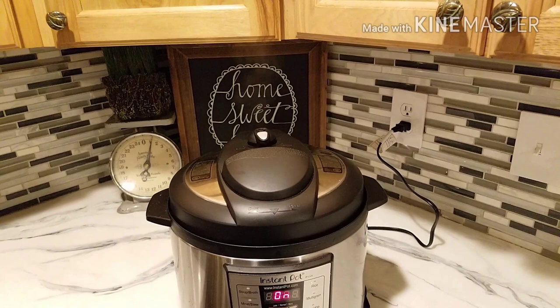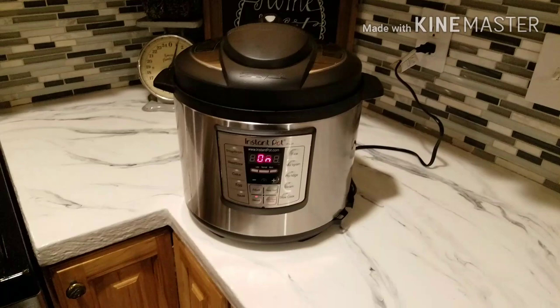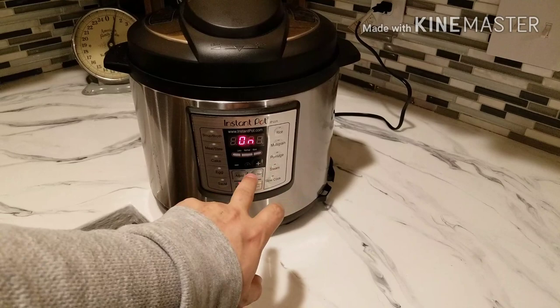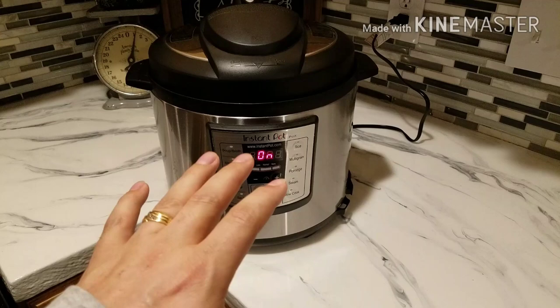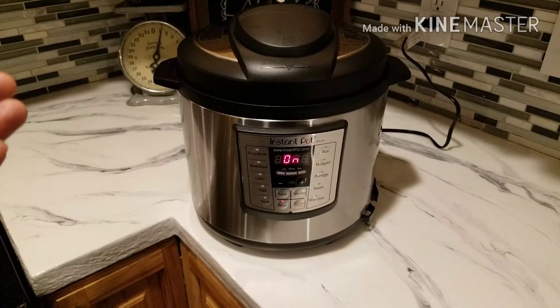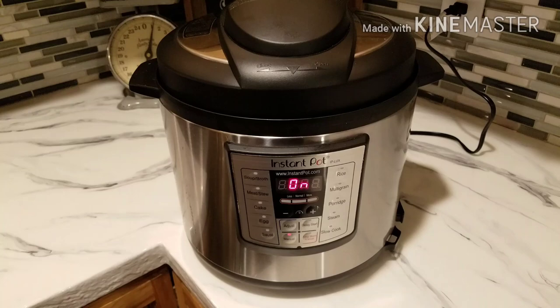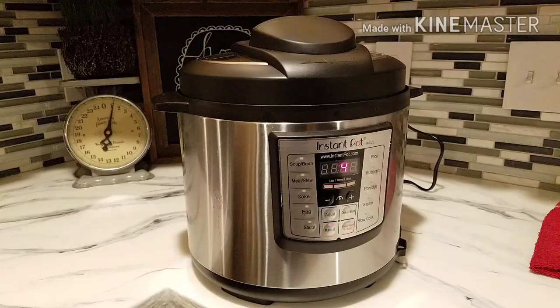Alright, so this thing's on and it's coming up to temperature — you can see the steam's still coming out. I'm cooking this on the manual setting for ten minutes. I click manual and then I can adjust the time with plus and minus to however many minutes I want. As long as there's liquid in there, you'll be good to go. It's going to take a few minutes to come up to temperature, fill with pressure, and that steam will stop coming out and it will cook for ten minutes. Then there are two ways you can release the pressure, and we'll show you both of those when it's done.